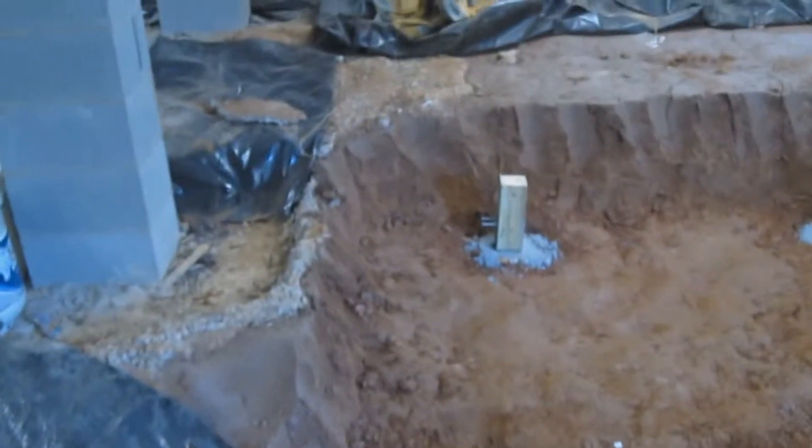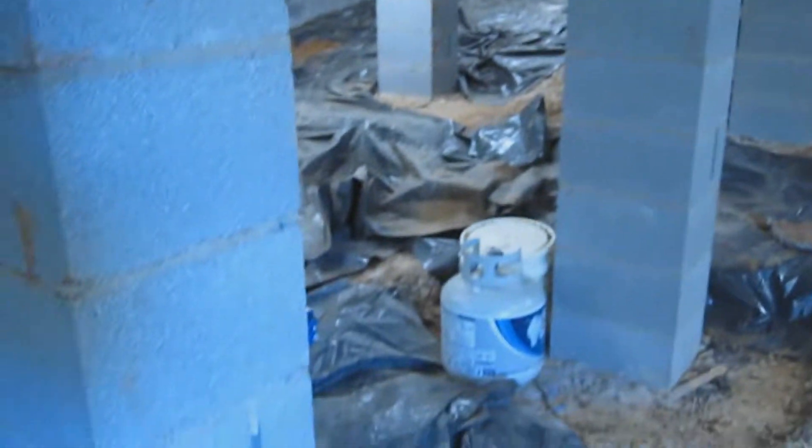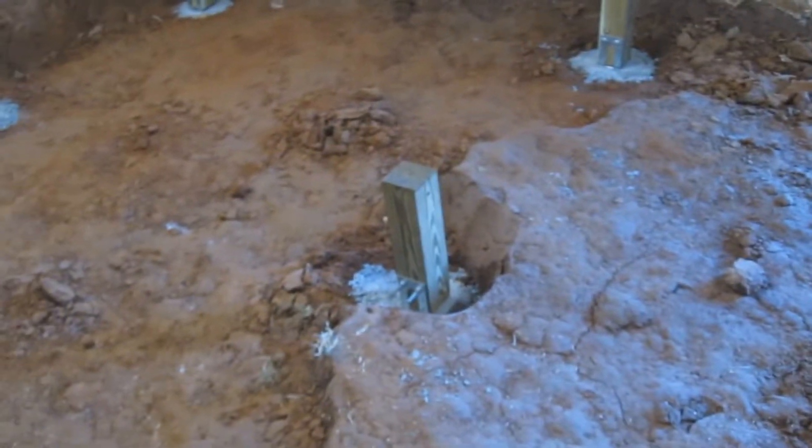Now I'm going to lay some vapor barrier down. Actually, I think I'm going to do it everywhere if I have enough. Once that's done, I'll start on the floor joists.